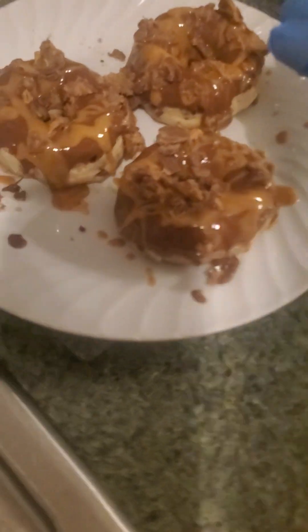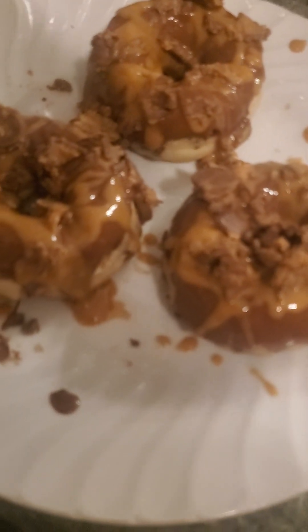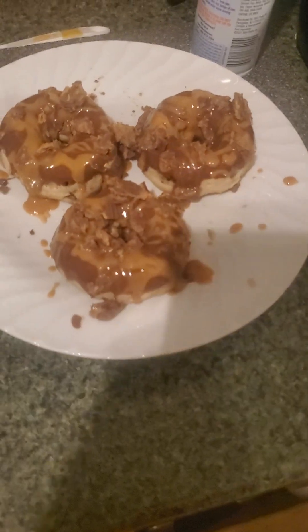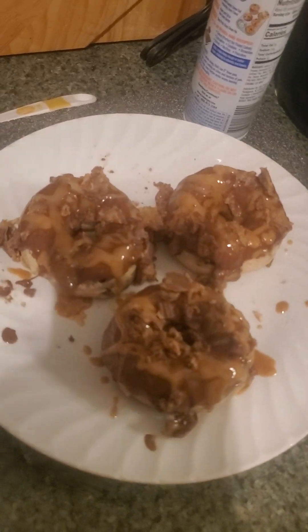And there we have it, ladies and gentlemen — Reese's Cup Donuts. I will tell you, the ripped one that's in here — I took a bite of it, a little taste test. I don't really like to eat past 8 o'clock; as you can see, it is 9 o'clock Eastern Daylight Time. It tastes like a pancake, almost. You bake these — you don't fry them.